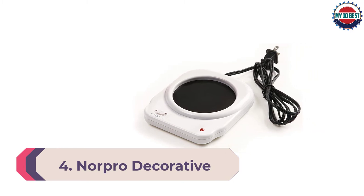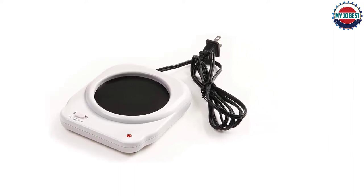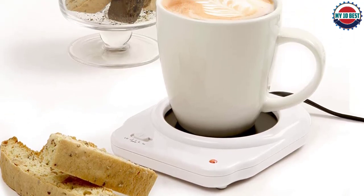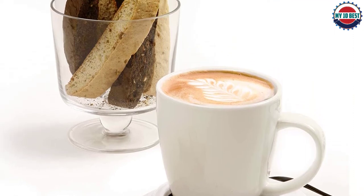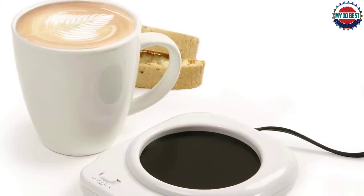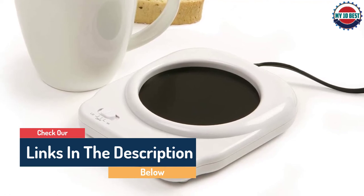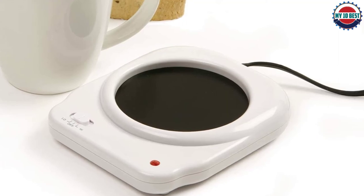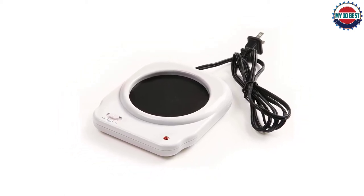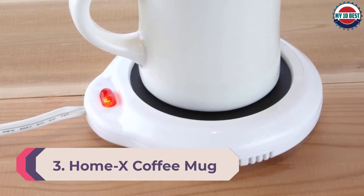Number 4: Norpro Decorative Cup Warmer. The Norpro coffee warmer is both functional and stylish. It has a heating plate measuring 3.75 inches, accommodating bigger mugs, and an extra-long cord measuring 60 inches for placement flexibility. There's a simple toggle switch on the cord and an indicator light on the front. The base is made out of porcelain with a faux marble pattern, though that's the only design available. It's a 24-watt warmer, on the higher end for a heating coaster. Reviewers say it keeps coffee hot for about three hours. The non-stick heating plate requires a simple wipe down after each use.